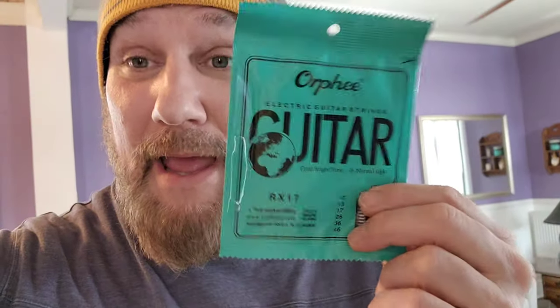Let me show them to you here. My hands are full, so hold on. These are it. They come in a 10-pack — like $24, $25 for a 10-pack of these strings.